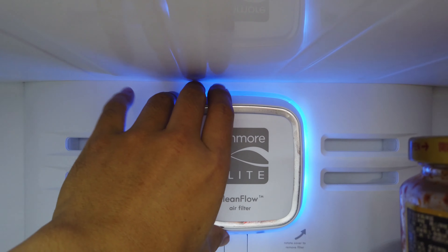To replace the air filter, it's really simple. If you can see down here, there's a label that says 'rotate cover to remove filter' and you basically rotate it that way. And then as you can see, there's a little air filter in here.